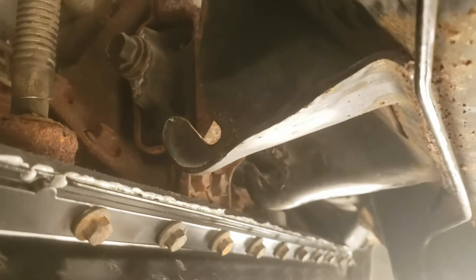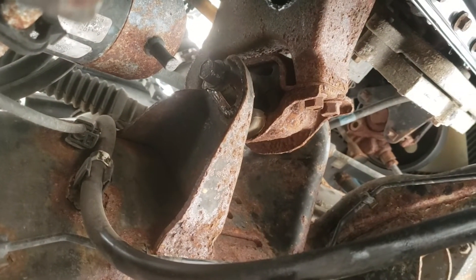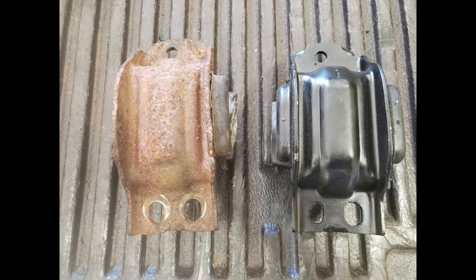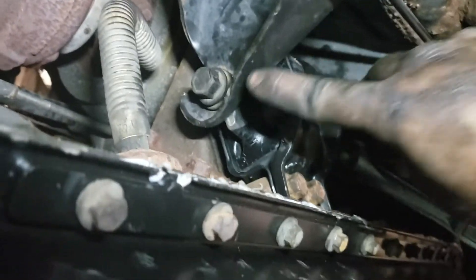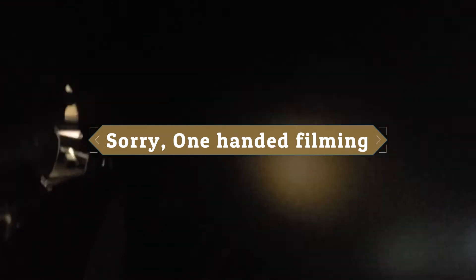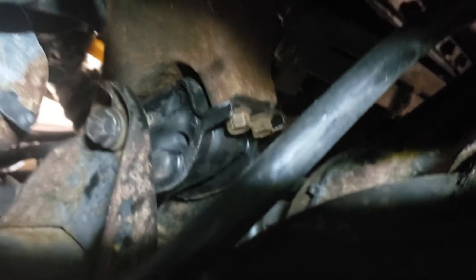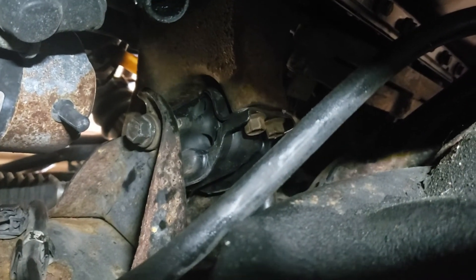Just take it off and put a new one on — it would probably be smart to do that now rather than wait for it to fail, since both of them are accessible right now. And there we have it. Just tighten down this bolt and the other side. There's the other one in there. Motor mounts — just tighten them both down and we are all set.